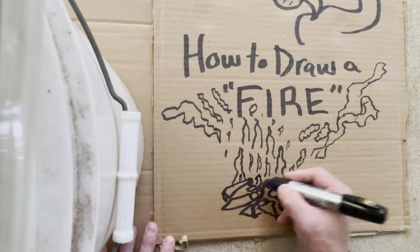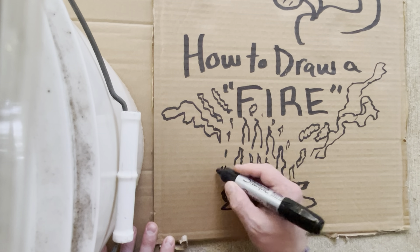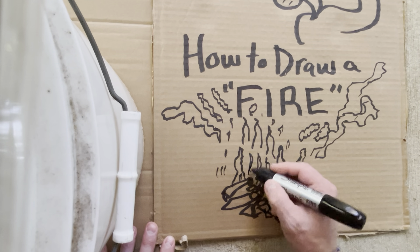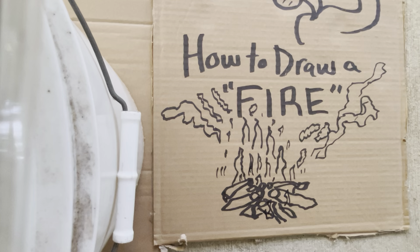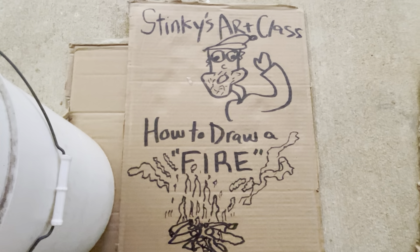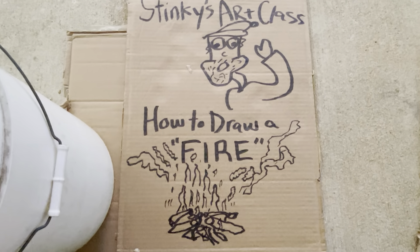And then the fire is like this. Okay folks, that's how you draw fire. I hope you enjoyed Stinky's Art Class today. Let me know what you think.